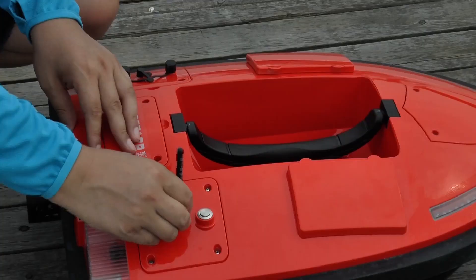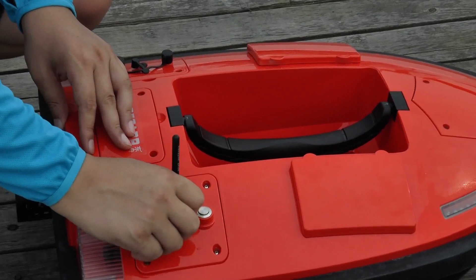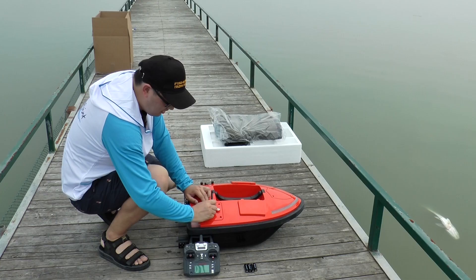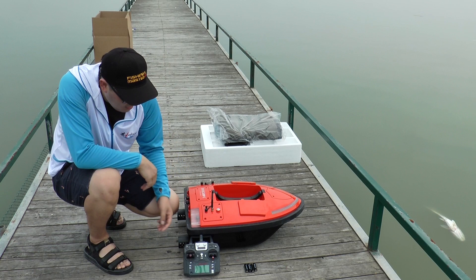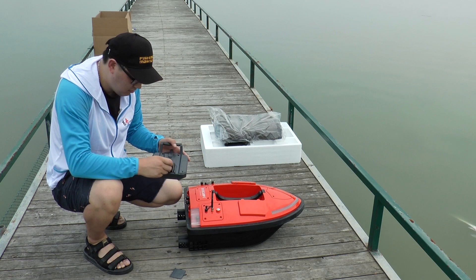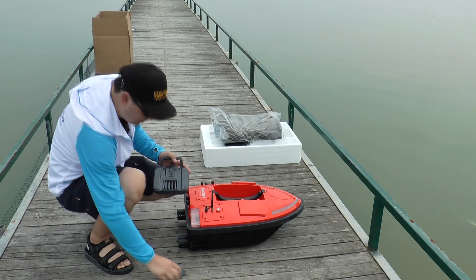After that, put the battery covers on. You will see the signs underneath the covers. Now screw the boat antenna in. Then place the batteries into the remote control.